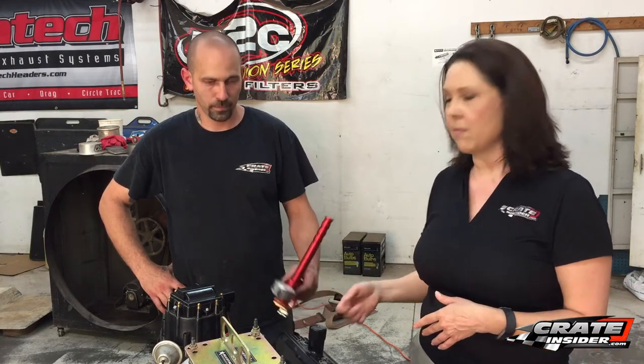Today we're going to answer one of the most common questions we hear: how often should I change my valve springs in my 602? I'm here with Craig Brownfield from Hendron Racing Engines, and he's going to show us how to use LSM Racing Products' valve spring pressure tester. I'm going to let Craig show us what we need to do in order to test these valve springs.